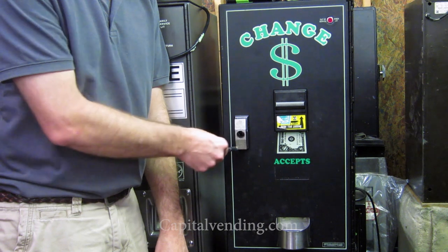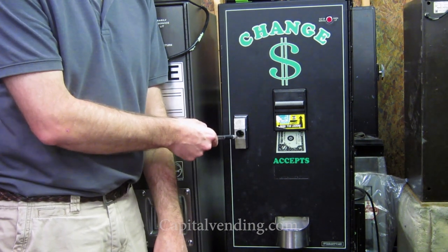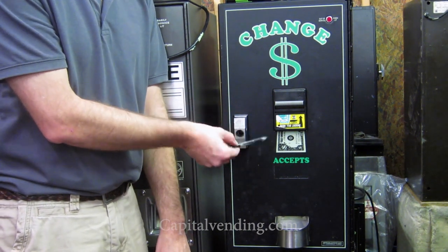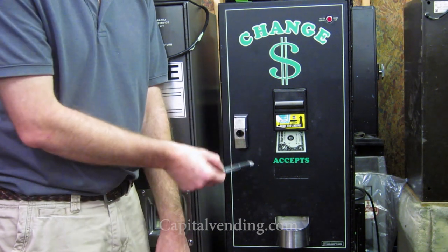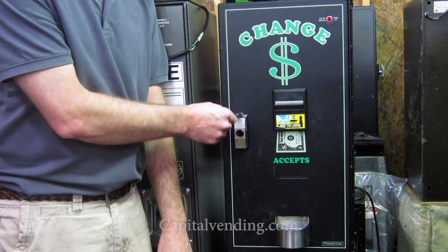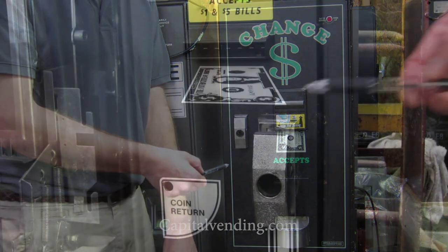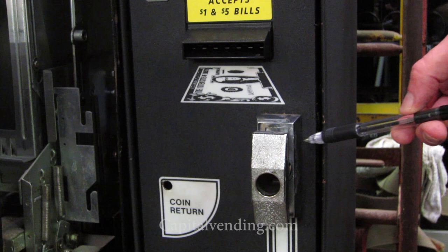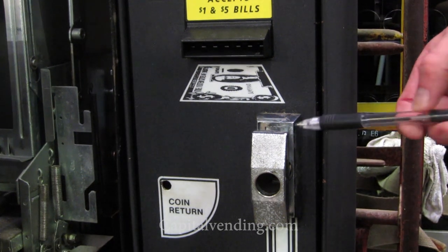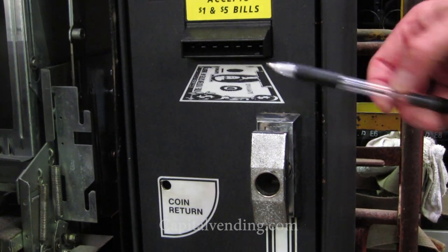Here's an example of a T-handle that will work — this is on an American changer. When you're looking at it, this handle actually protrudes from the body of the cabinet, so the cover will work on this style of American changer. This is a cigarette machine style update kit, and again, this style of T-handle protrudes, so this would be an easy installation with a T-handle cover.